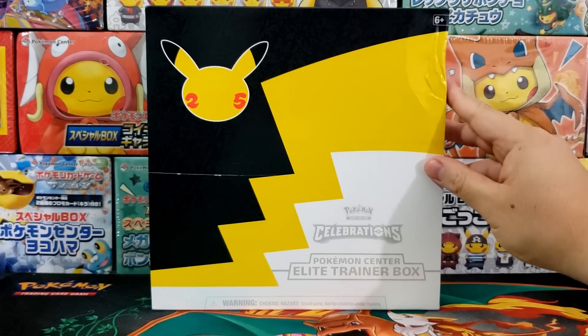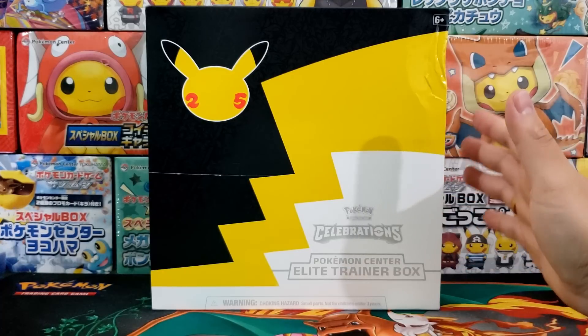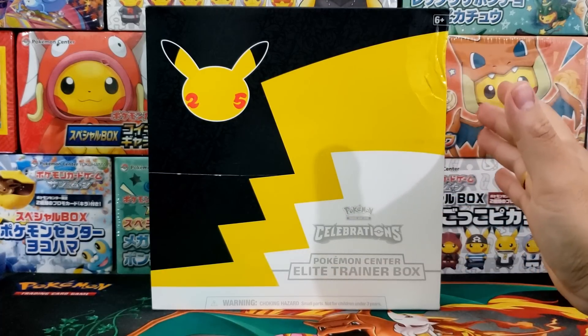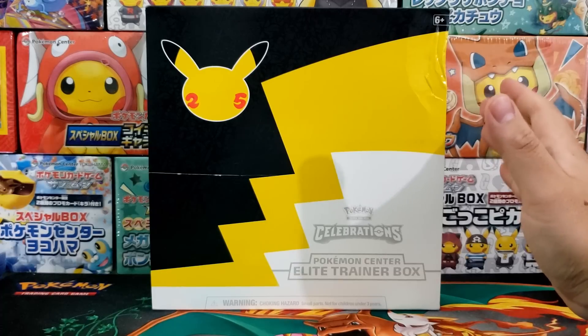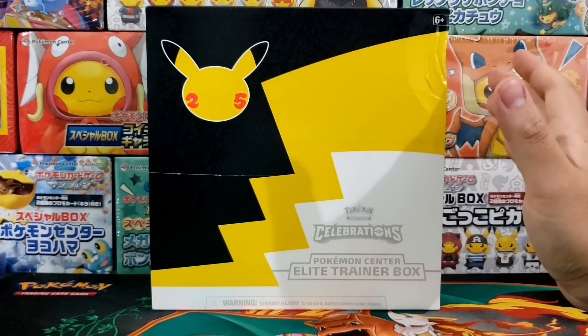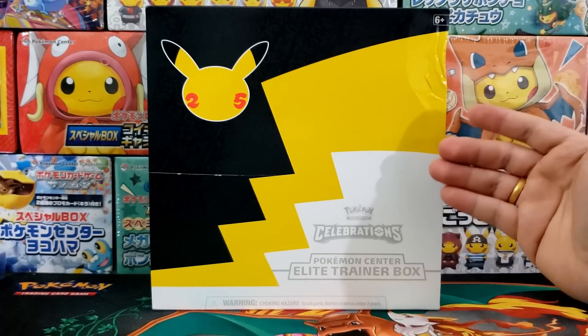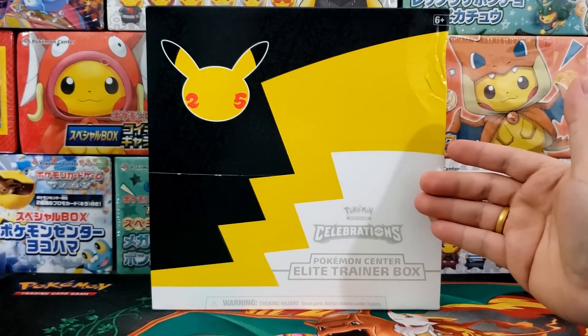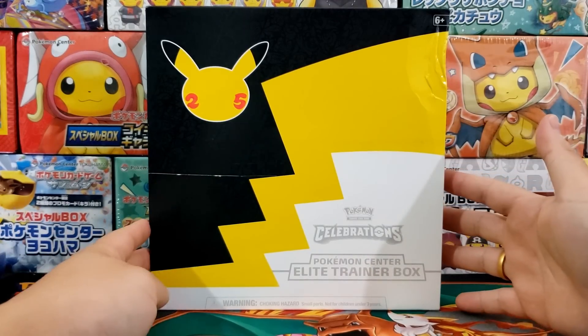This box has seen better days. Hey, what's up everybody, Jake here and welcome to the hobby. It's been two years since Celebrations was released. This was a super iconic set, quite possibly the most popular Pokemon card set during the peak of Pokemon hype, and today we are going to be revisiting this set and seeing if it's still worth cracking open or not. This is the Pokemon Celebrations Pokemon Center Elite Trainer Box.